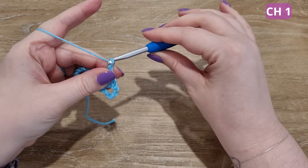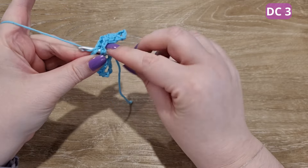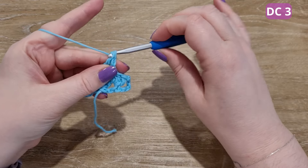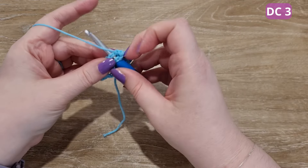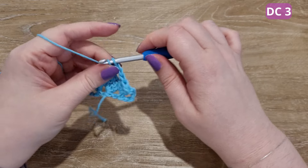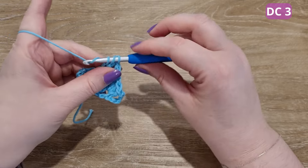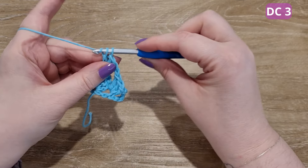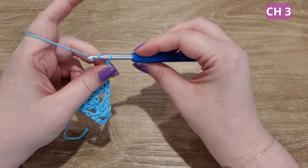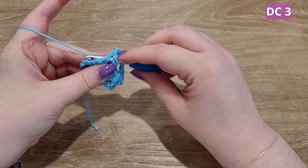Chain one to move to the next space. Place three double crochets into the space created by the previous chain three. Chain three to form the top of the triangle, then chain one to move to the bottom of the circle. Place three double crochets into the same space created below.